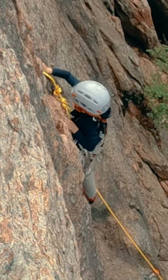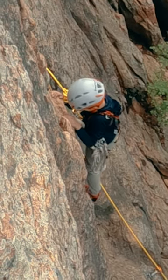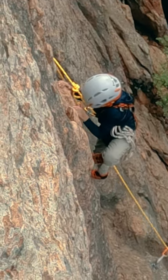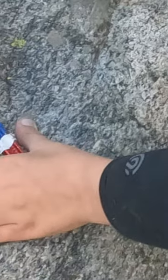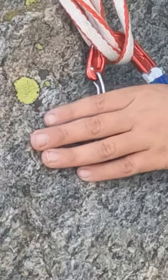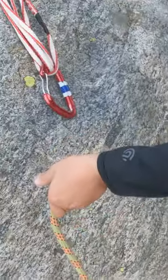The technique for clipping a quick draw when sport climbing is dependent upon the hand you have free and the direction of the carabiner's gate. If your free hand is the same as the direction the gate is facing — say a free left hand with a left-facing gate — then pull the rope from below you with palm up.